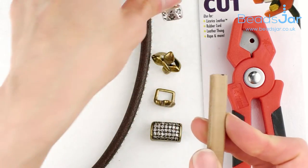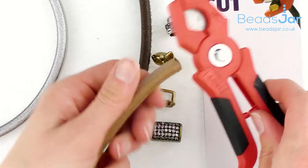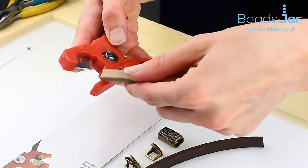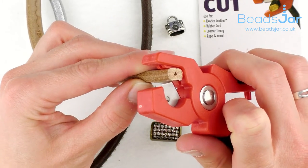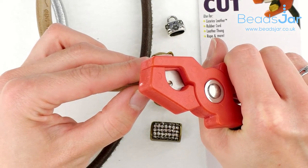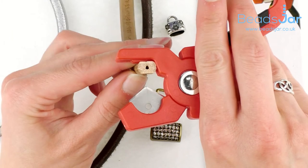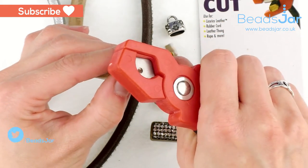You can easily choose your lengths and cut through this leather with the little cuts from Beadsmith. They're very easy to use — you basically just position the leather where you want, and it doesn't take much effort for these to cut straight through. Just remember to pop your leather into the corner so it's really nice and secure, and then you're just cutting straight through that.